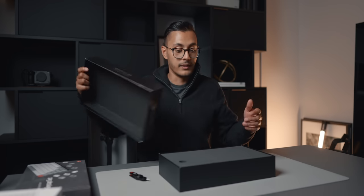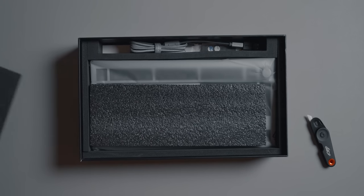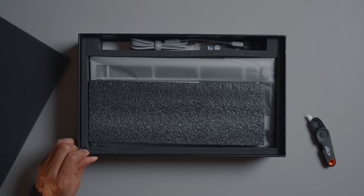I've covered quite a few of their keyboards on the channel over the years. I remember I got the Q2 — or I think it was the K2 — which was my first mechanical keyboard from them. And yeah, it was great.